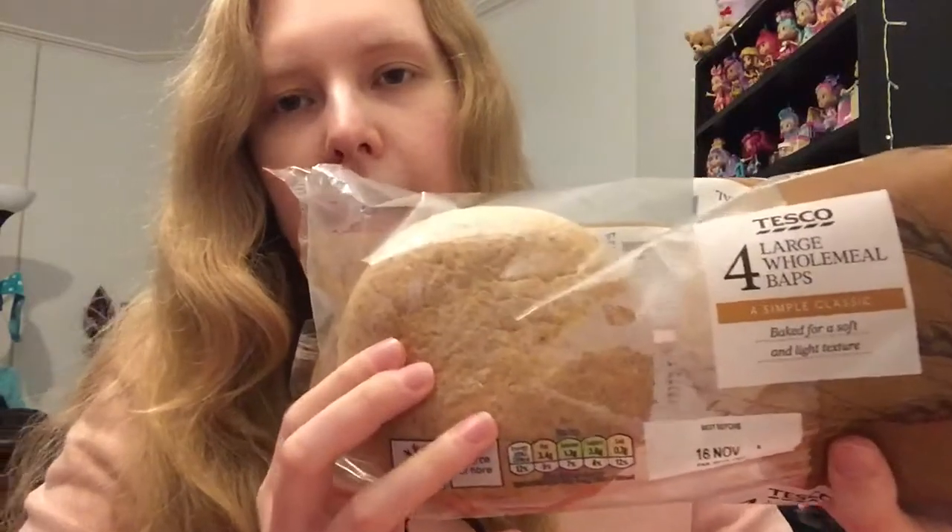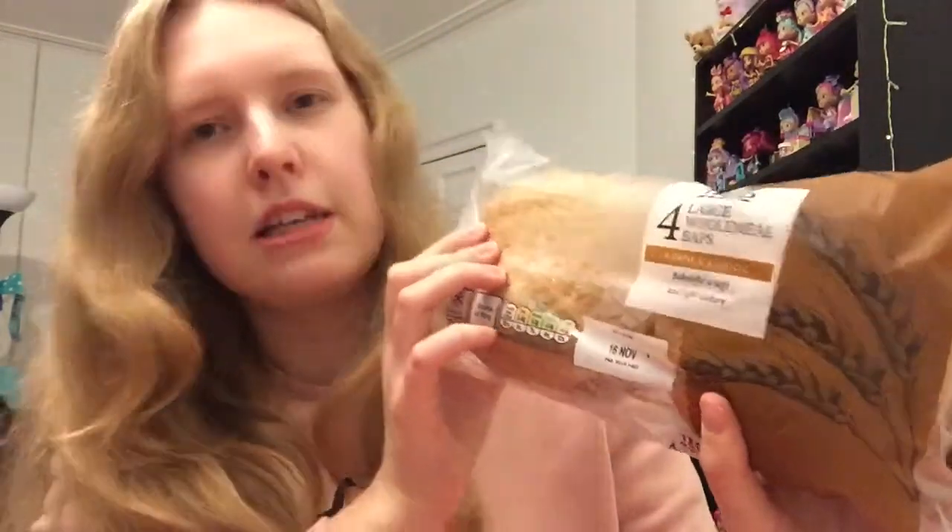To go with those I got some wholemeal baps. I try and stick to brown bread — baps obviously aren't the healthiest but brown bread is still better than white. These are nice and big as you can see. I like slicing them open and cutting the sausages in half to have a sausage bap; that's been my thing lately. The baps were 70p, so nice and cheap for four, and you can use the rest for sandwiches.